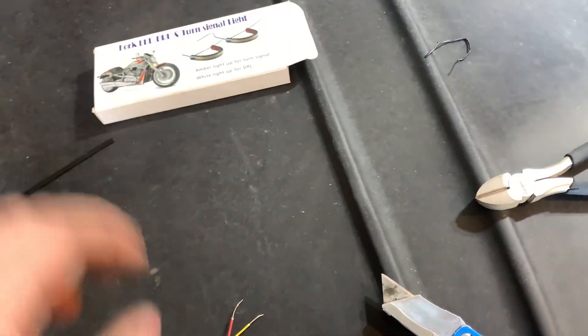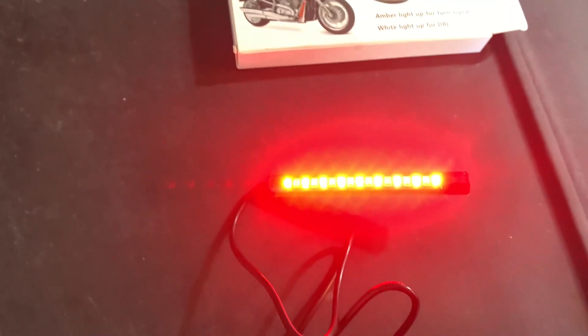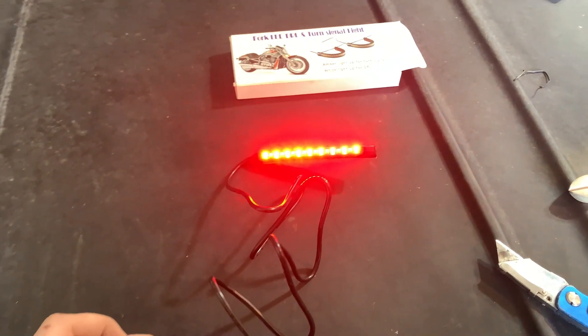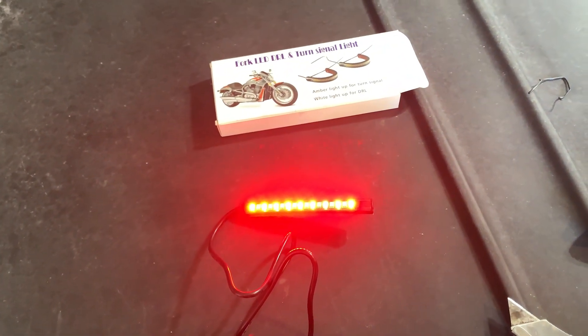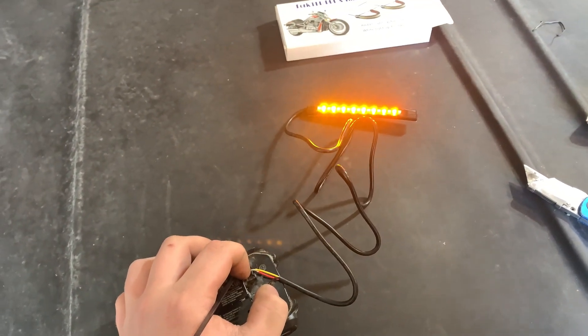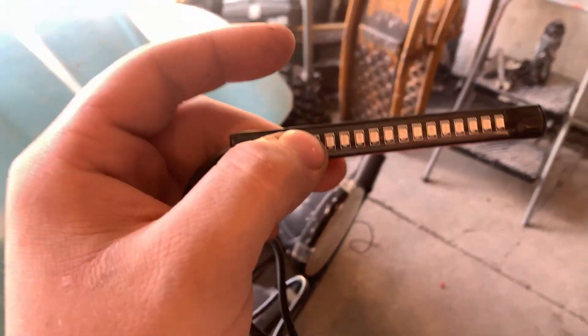These ones didn't come with anything — only came in a bag. Those are some bright taillights, really bright actually, hurting my eyes. That's brake light and taillight. It should work the same if I hook them up to the same wires. I'll try and get the turn signal to work. These ones aren't sequential but they are bright, so that's all that matters. Mounted on the back sort of the same way.